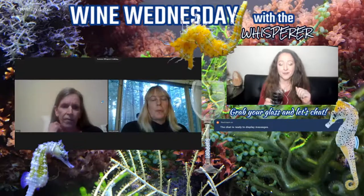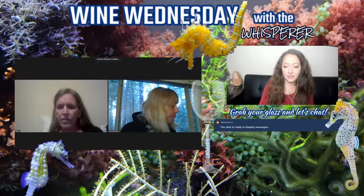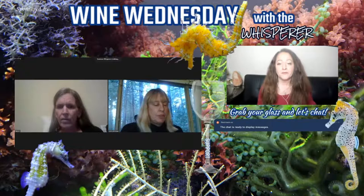Happy Wine Wednesday, folks. I've got Holly and Cheryl with me already. I think somebody else is trying to join and I'm missing it. Let me see real quick, make sure we got everybody that wants to be in here. Anyhow, if anyone does try to jump in and I don't notice, just give me a quick comment and I'll be sure to let you in.